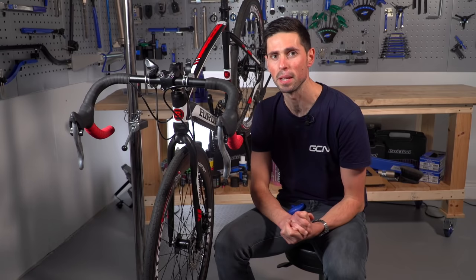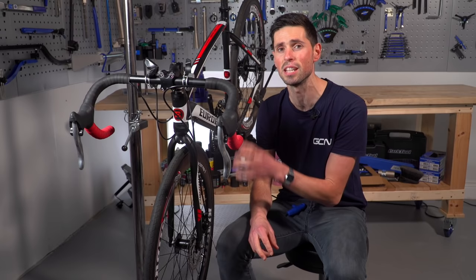Welcome back to Maintenance Monday. In today's video, I'm going to explain how to adjust cable actuated disc brakes, or cable operated disc brakes, which are not all that common to find on road bikes anymore.